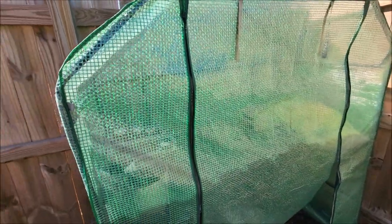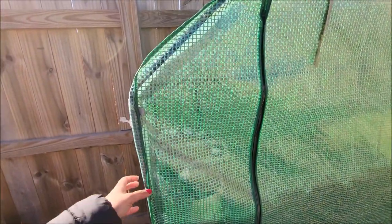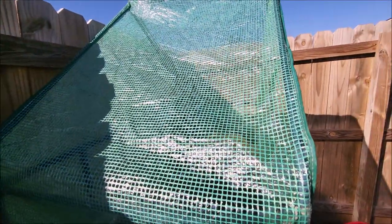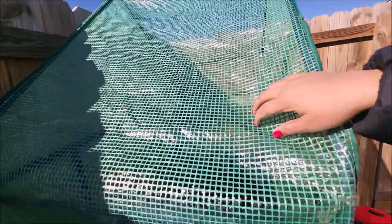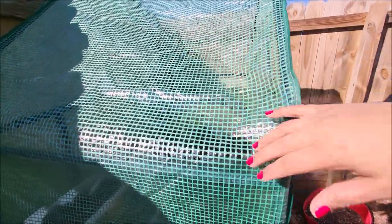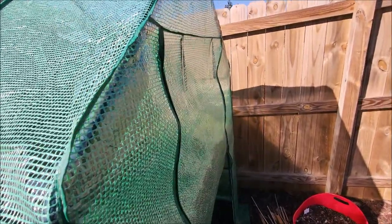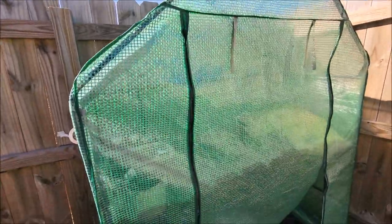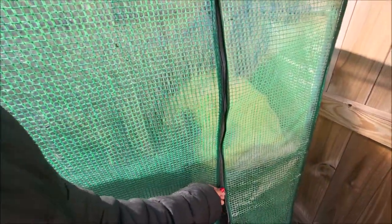That's how the water got in there — it disintegrated and the rain just rained on in. We may have to buy a new greenhouse this year, or I wonder if I can get it covered somehow. I'm going to have to investigate that. If anybody knows, please let me know what I need to do.